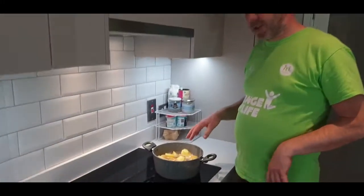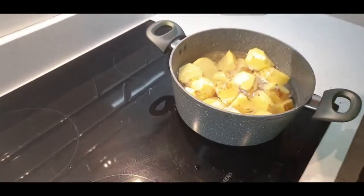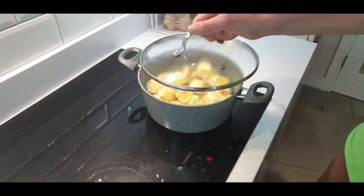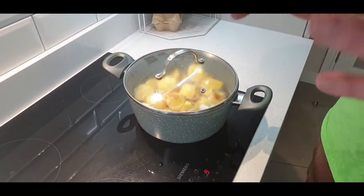After putting the chicken in, I've got my potatoes ready. I've chopped them up nice and big. Put a bit of salt in the water and we're going to get them boiling for about eight minutes, so they're just a little bit soft on the outside but still hard on the inside.